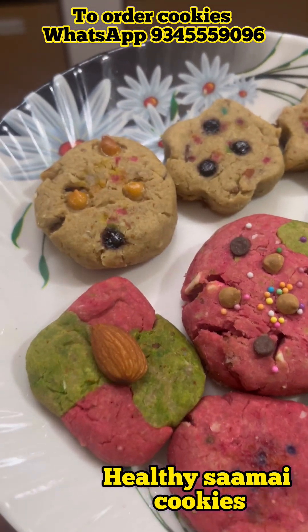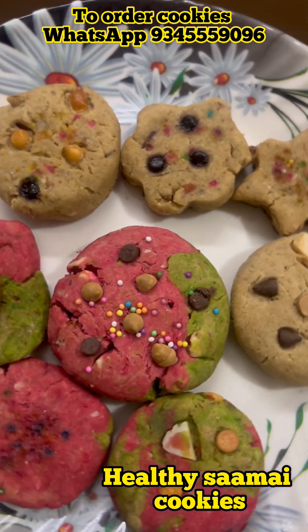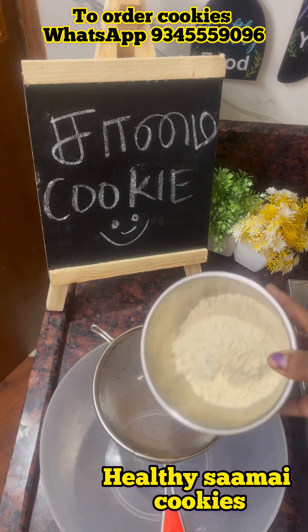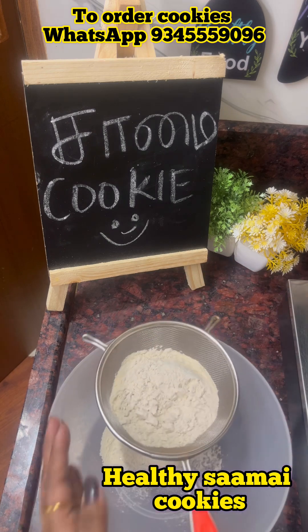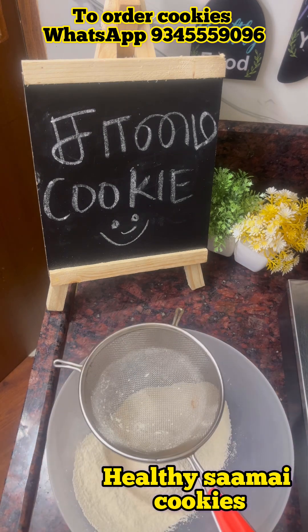Now I am going to show you a healthy recipe — some cookies. This is completely homemade. You can check all the healthy cookie details in the description.